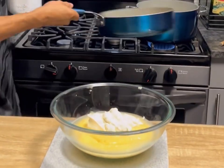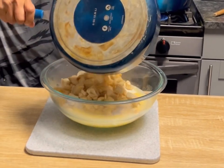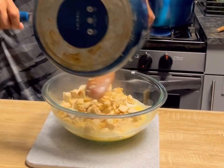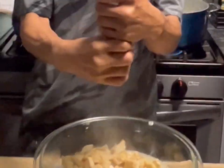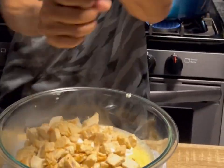Since it was already fully cooked, we just have to heat it up and lightly brown it. Add a little bit of salt and a little bit of pepper.